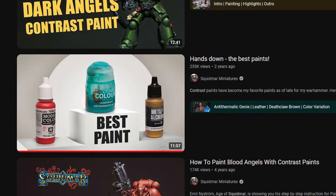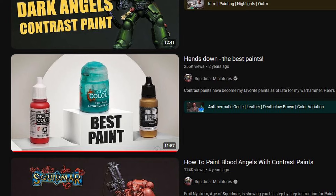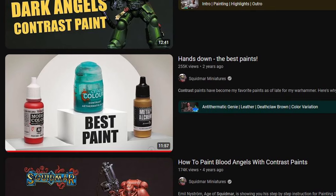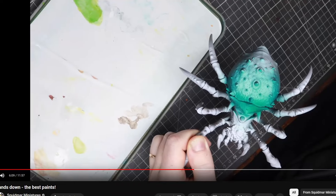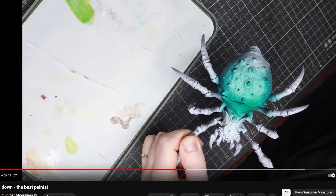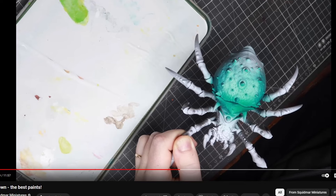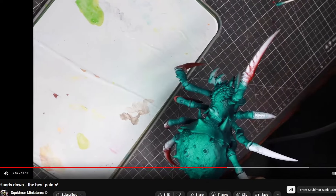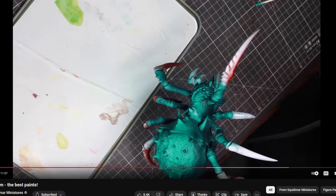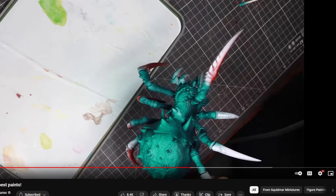Going back to the origins of this project, it came about from two different ideas. The first one was watching Squidmar's miniature painting video on his workflow for using contrast paint. He uses it through the airbrush and uses two colors, one being a darker version of the first one. He does an overall base coat with the first contrast paint and then a zenital undershade from below with a different color, which I found really cool and wanted to test out on some minis of my own.